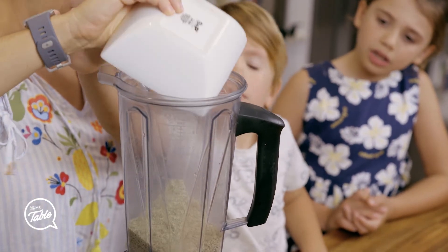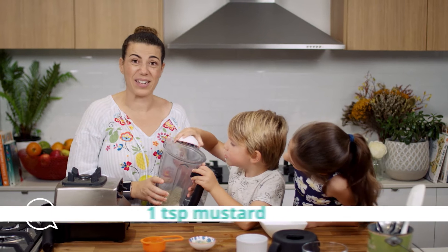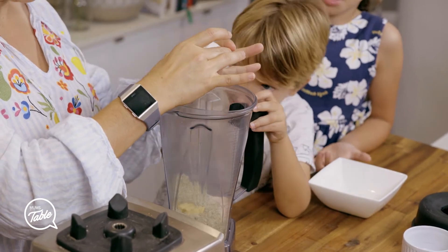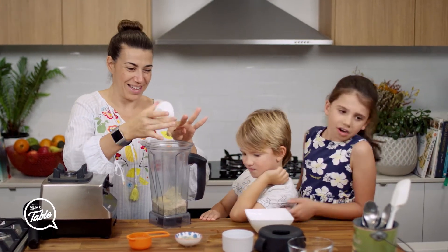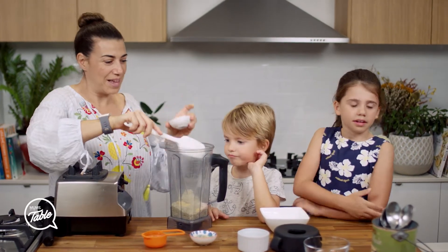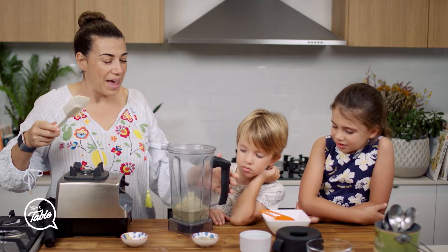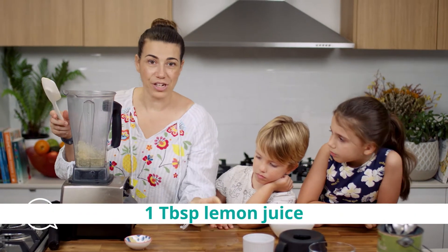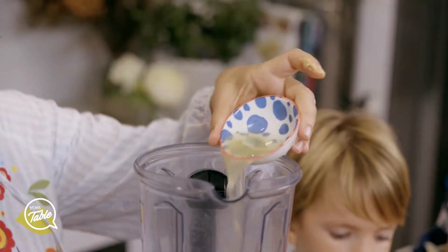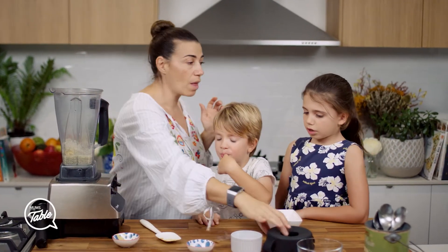We'll add some salt, some mustard — that'll give it a nice flavor — water, fresh squeezed lemon juice, and apple cider vinegar. So it's just apple cider vinegar and lemon juice mixed together with the mustard and salt.